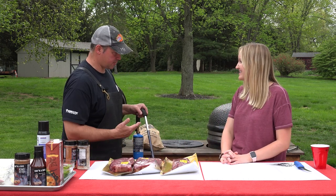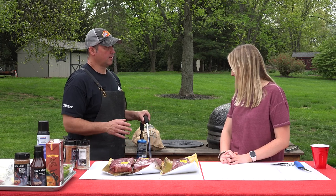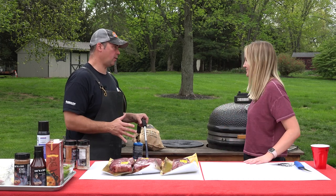So let's get the grill started. Today we're going to light it with a cane torch. This is something you find at your local hardware store. It's an easy way to light the grill.